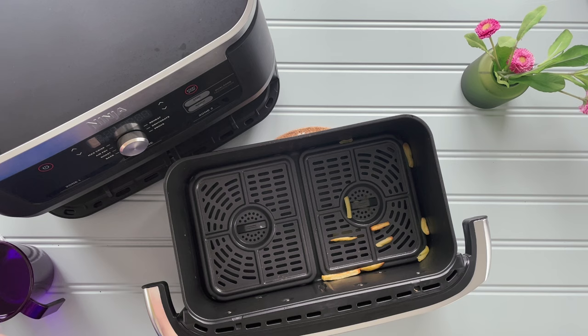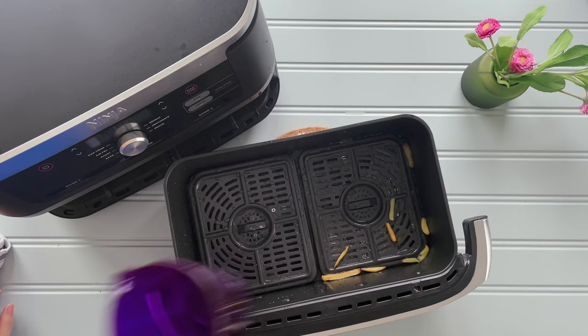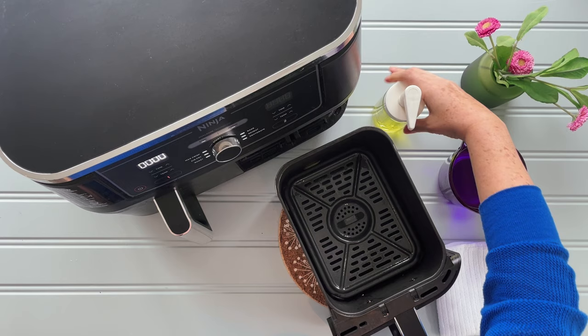There are however a couple of problems with the large basket. One small issue is with cleaning. If you use one side, you pretty much have to clean the whole thing as there's no way to separate the side you've used when filling it with water. The Dual Zone is much easier in this regard — if you only use one drawer, you only clean one.